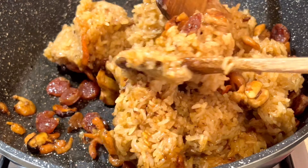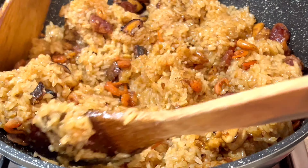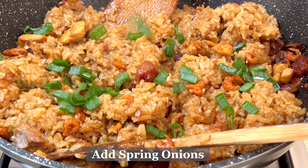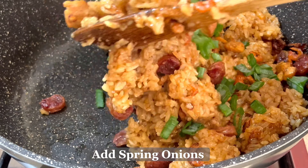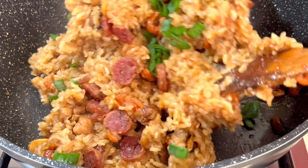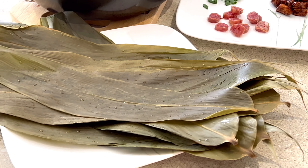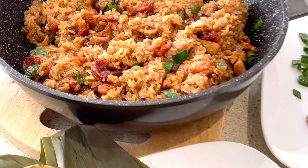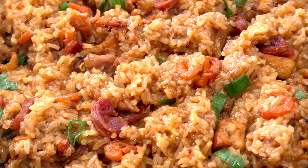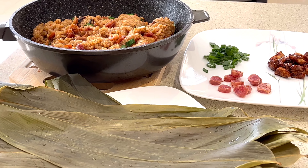Our next step is to cook the glutinous rice. We will need three cups of glutinous rice — wash thoroughly, then add two cups of water, and add three tablespoons of the master sauce we made earlier. You can cook the rice using a rice cooker or a pot until cooked. Make sure that you don't burn the bottom of the sticky rice.